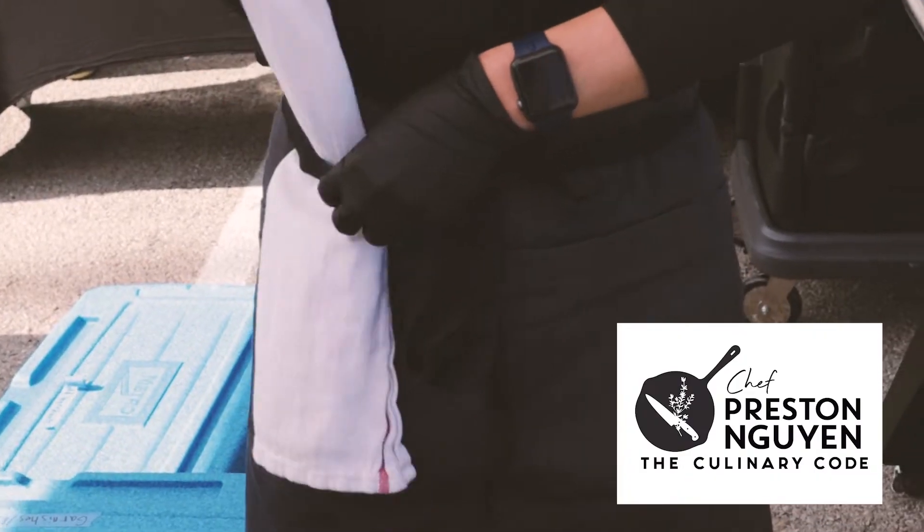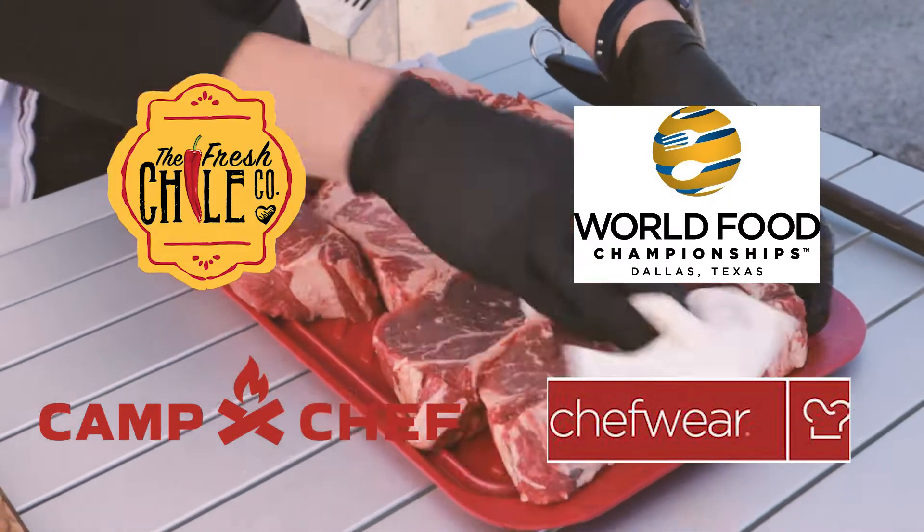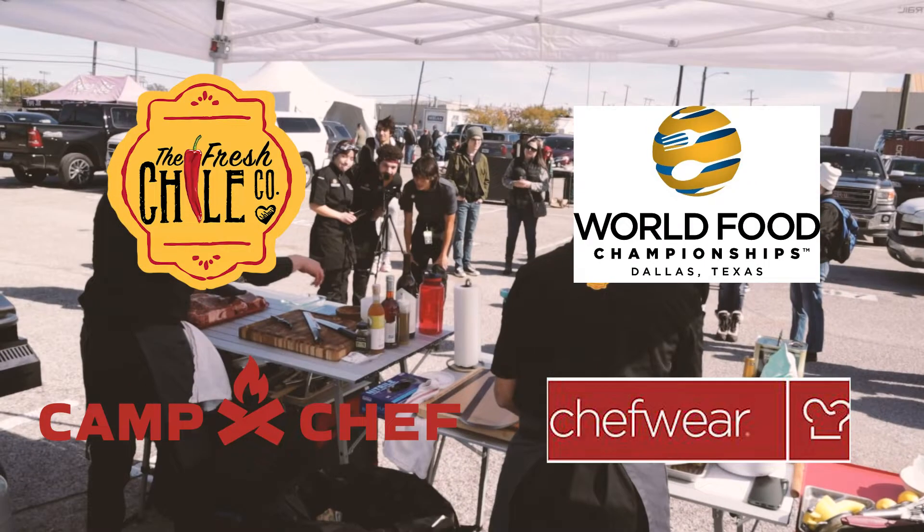Hey guys, we're at Fair Park right now competing in the World Food Championships. We're gonna be in the steak category this year, grilling outside some awesome steaks. Team Culinary Code is hyped up and ready to go, so let's have a blast.